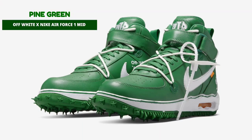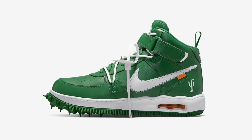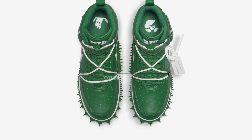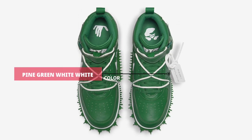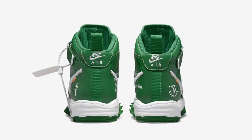In addition to the white and black colorways, the Off-White x Nike Air Force 1 Mid has been revealed in a third pine green colorway. The pine green leather upper is complemented by white leather swooshes. The candle emblem and the off-marking embroidered on the heels are further noteworthy elements. The candle logo was used by Virgil Abloh on both his Canary Yellow website and different release products.